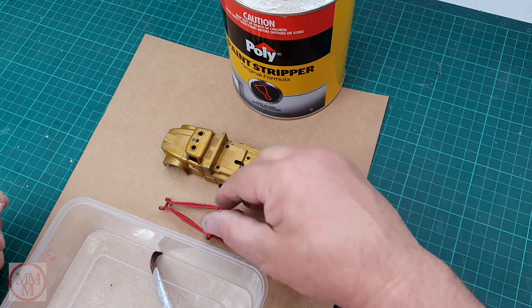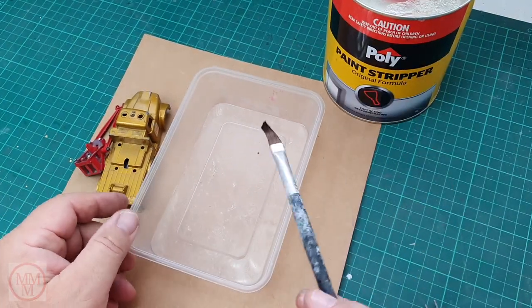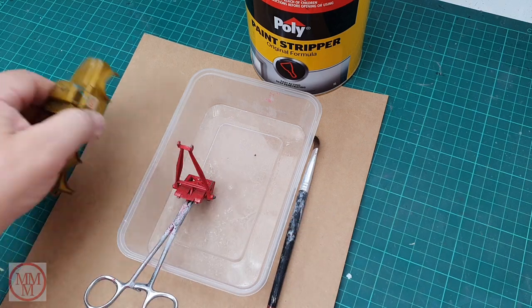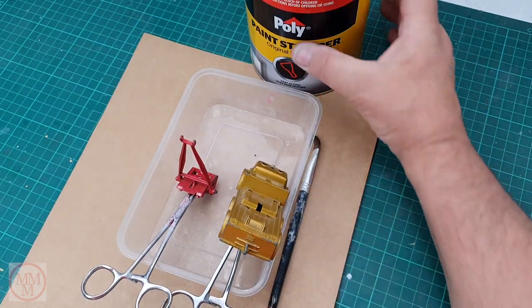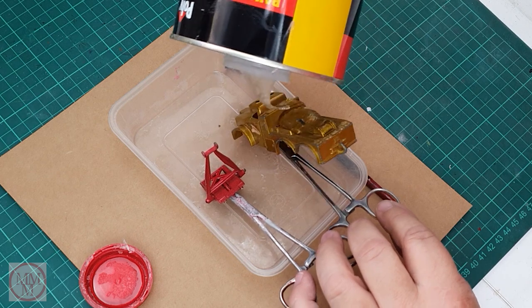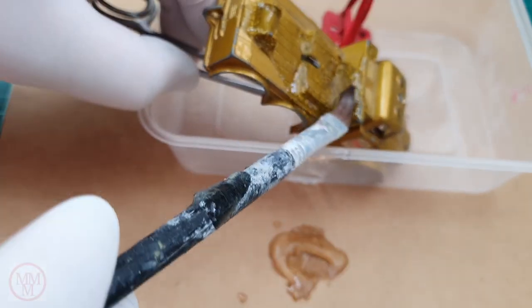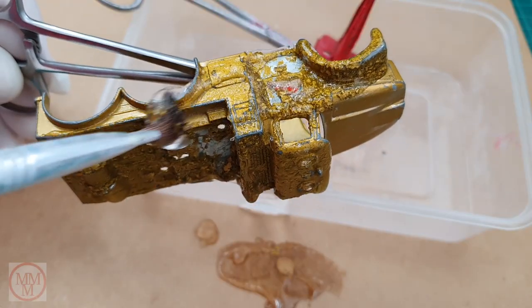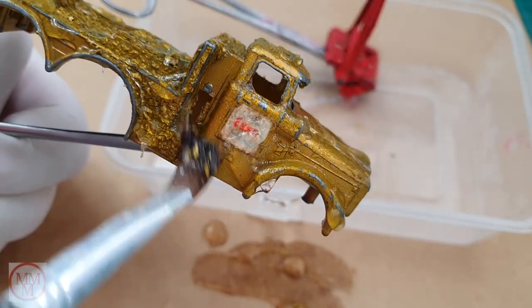I use my old favorite, Poly Stripper paint stripper. Some people have a jam jar and dunk their parts in it, which is fine, but I don't like having a mucky workplace — just the thought of a jar of gloop sitting there for eternity turns me off. So I like to use fresh product each time, then wash it away and have a clean workplace to work in.